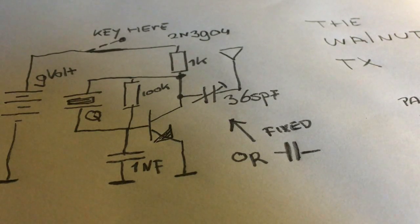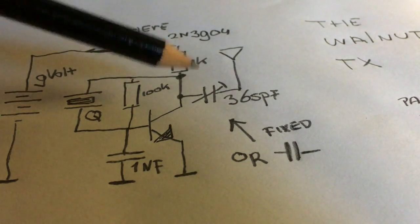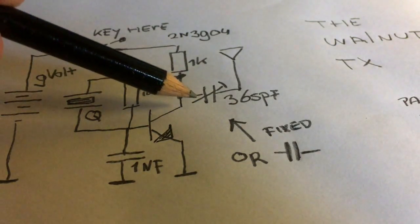The biggest part, of course, is this one. It's a capacitor of 365 picofarads. Because it's so big, I tuned it for maximum output and then replaced it with a fixed capacitor — in my case, 100 picofarads.